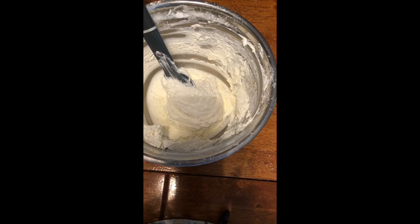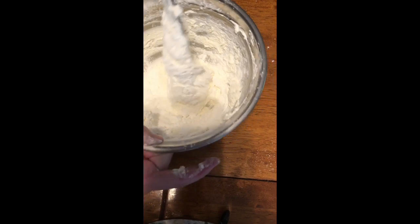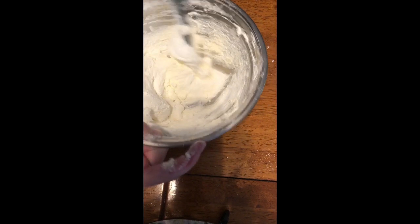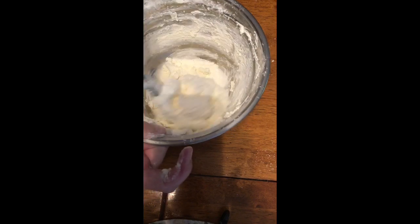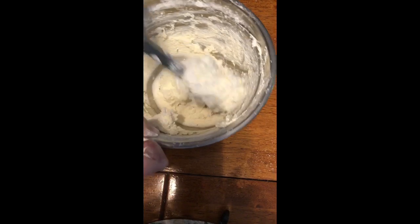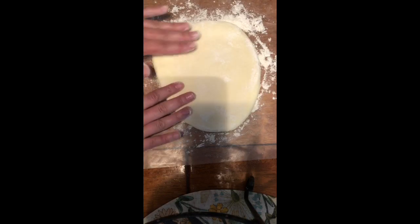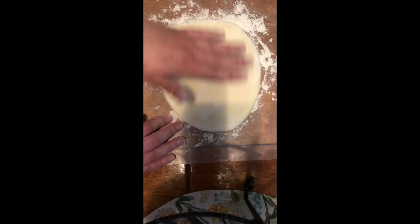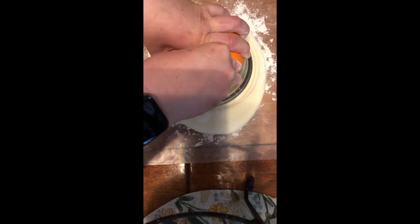Mine's a little bit on the stickier side, so I'm just going to add a little more cornstarch just to thicken it up. If yours gets too dry, you can use just a tablespoon of oil, and you can put that in a little bit at a time to your desired need. Mine had to have like two cups of cornstarch — it was very sticky. I have some wax paper and put down some flour and just kind of stretched it out a little bit, and I'm going to take a little bowl and make a mold.